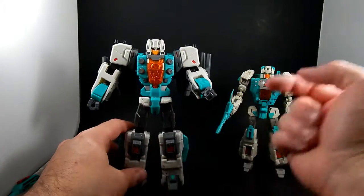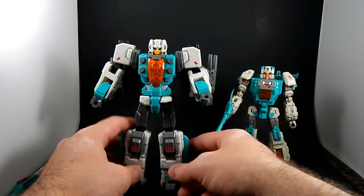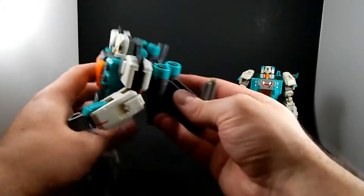I'd actually say poseability is about the same, but I favor Brainwave ever so slightly — though it has the hindrance of this backpack.